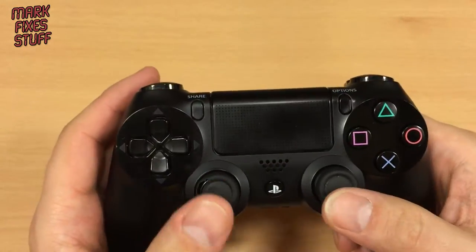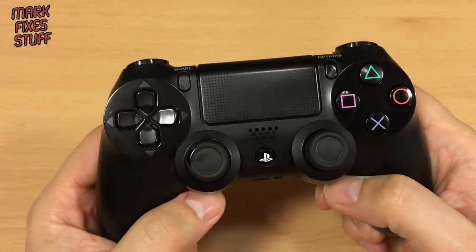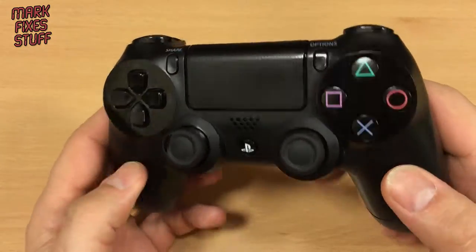The videos you see about changing these sticks on the internet are a little bit edited as far as I'm concerned, because these are not the easiest things to get apart no matter how many stages people skip. So we're just going to go for it with some tools.